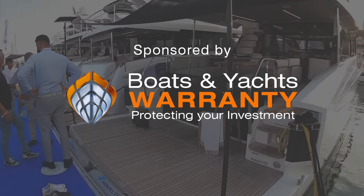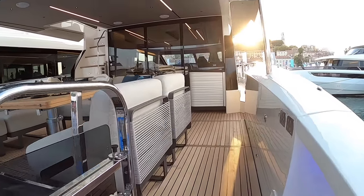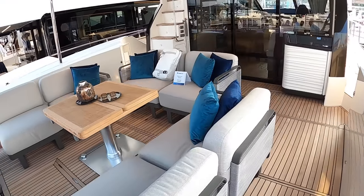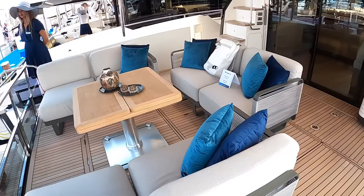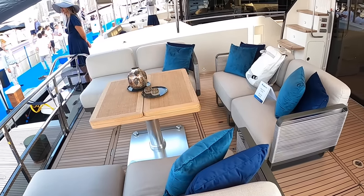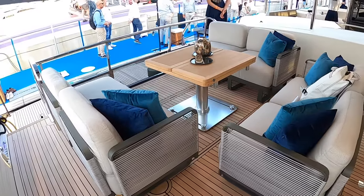We're going to step on via this bathing platform. There are a lot of new innovations that Absolute are putting into their boats now. The first one is this freestanding furniture on the aft deck. They're starting to do this a lot now and the idea is you can reconfigure it however you want - make it into more of a dining area or a lounge area as we've got now. You can just move it around rather than have to spec it when you buy the boat. You can reconfigure this till the cows come home.